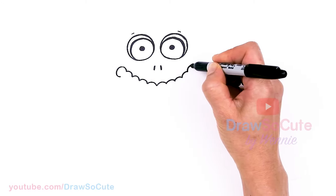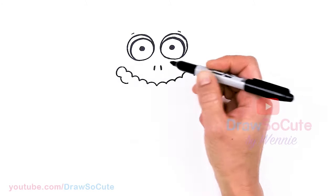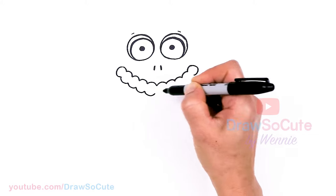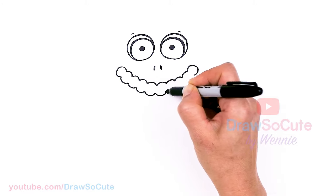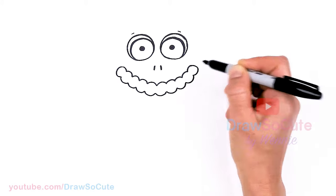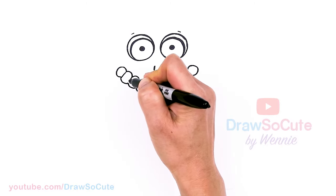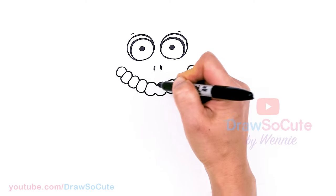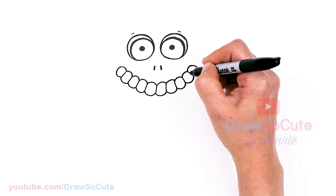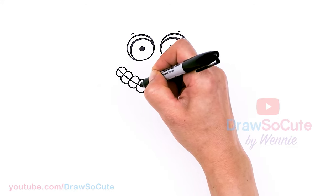Now that we have this, we're going to round this off right here to thicken everything, and same thing here — just thicken it up. So we're just going to follow those curves we've created. You're just going to keep going because we have to connect them, so follow whatever you drew at the top. Then let's go ahead and connect everything — everywhere you have these joints, just connect them.